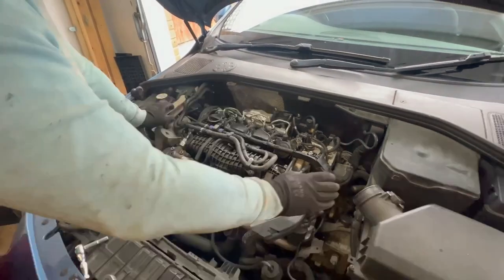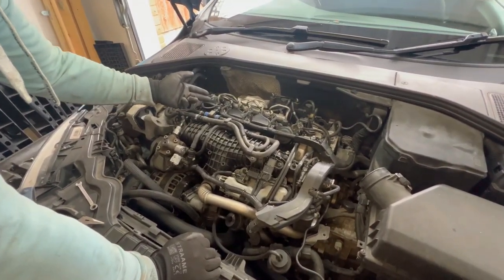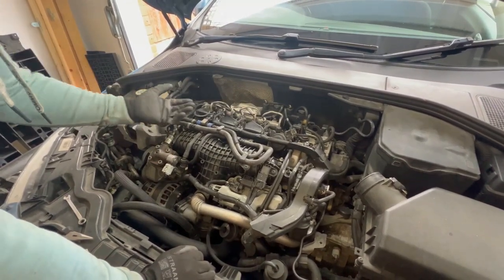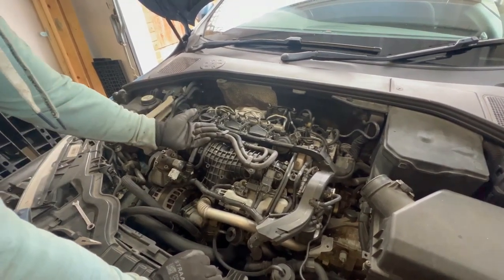Now that the big intake pipe is out of the way, we just need to remove a couple of pipes as well — fuel lines on the fuel rail — disconnect a couple of connectors and move them out of the way, then remove the injectors one by one, and finally we can pull the valve cover itself. It's not that difficult a job.